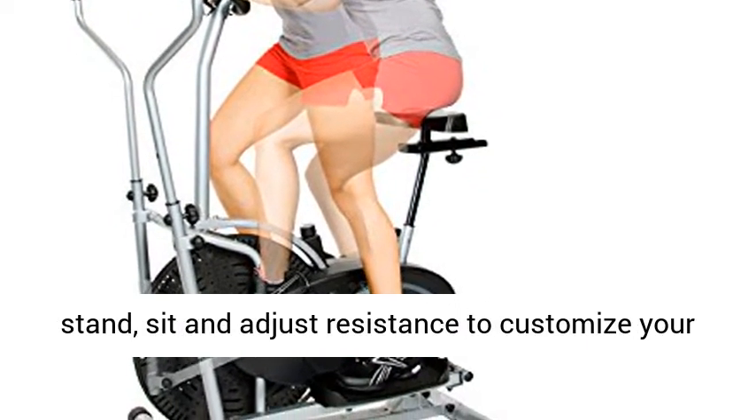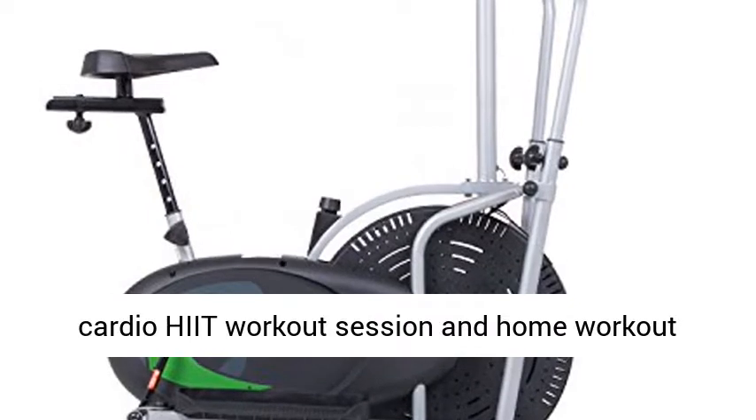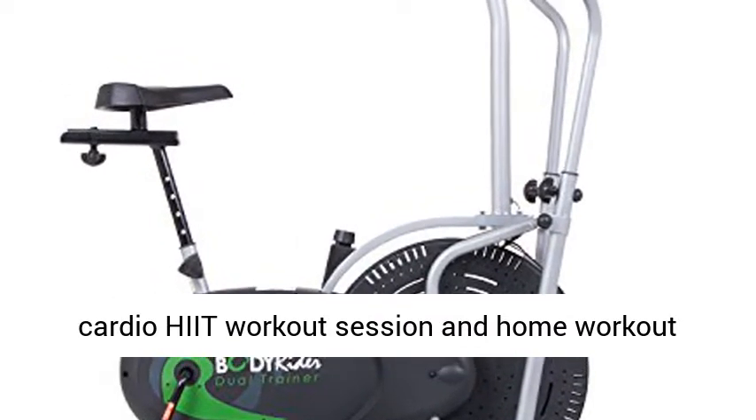Hassle-free transitions: easily stand, sit, and adjust resistance to customize your cardio HIIT workout session and home workout experience.